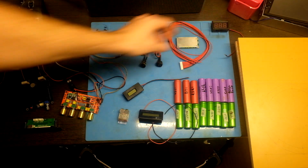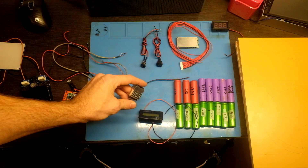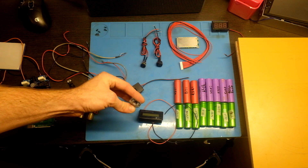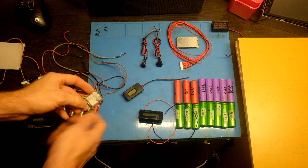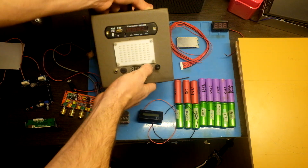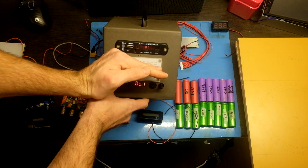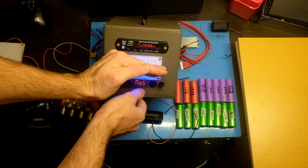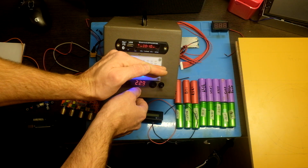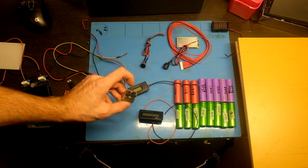I want to use something better, so the next option is this one. Usually it is used in quadcopters and other models to warn you about low voltage. It can show the voltage of each cell — cell number 1, 2, and so on.